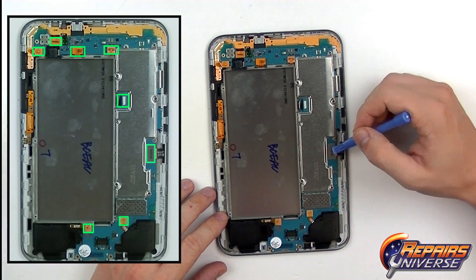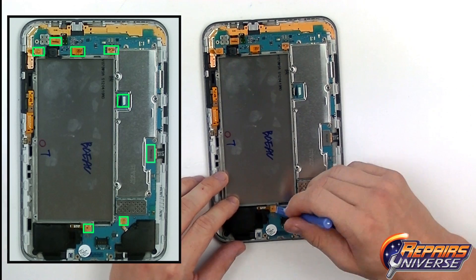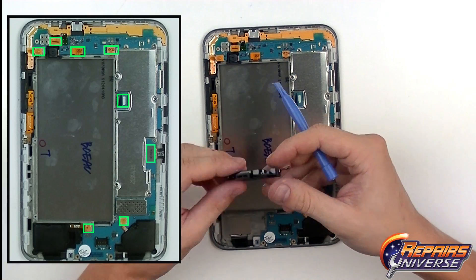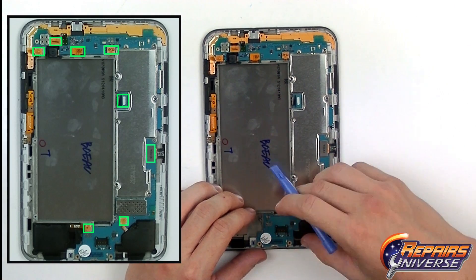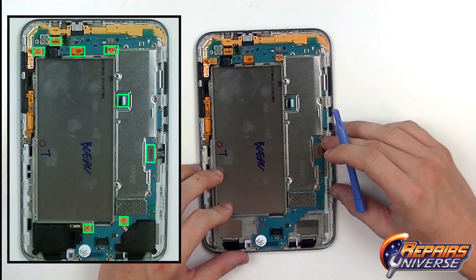Now we're going to begin releasing all the connections. All of these are going to be pop connectors, so they're very simple to release. Starting here, this is going to be one of the loudspeakers — just fully remove that loudspeaker from the device. And the other loudspeaker, simple pop connector. Set it off to the side.